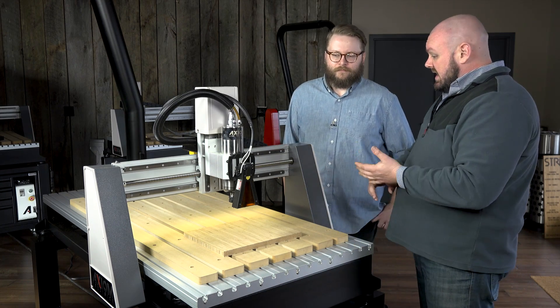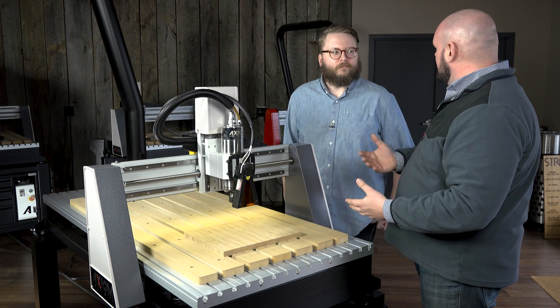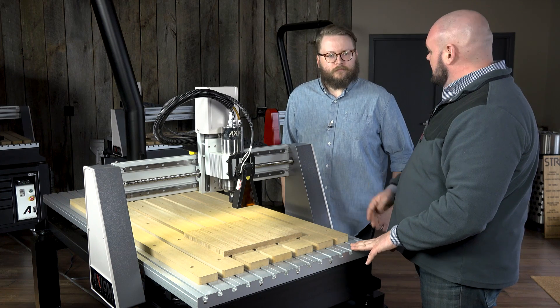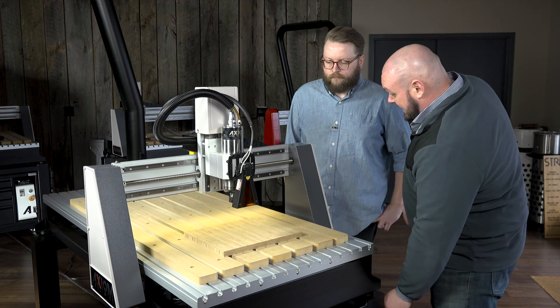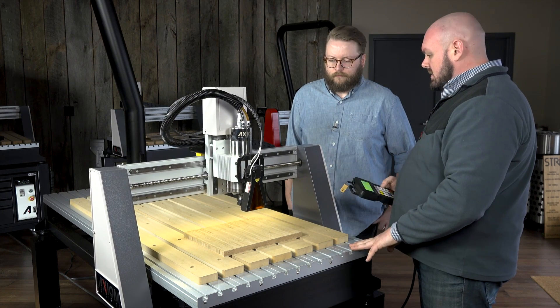The design and the files are very similar to what we did earlier with our sign. When we're ready to use them, we just save it with a different post processor and bring it to the machine. At the machine itself, we're just going to jog it into position and set up our origins, much like we did earlier.